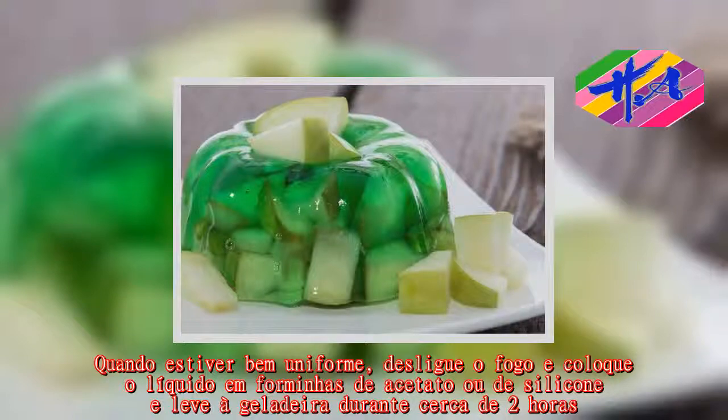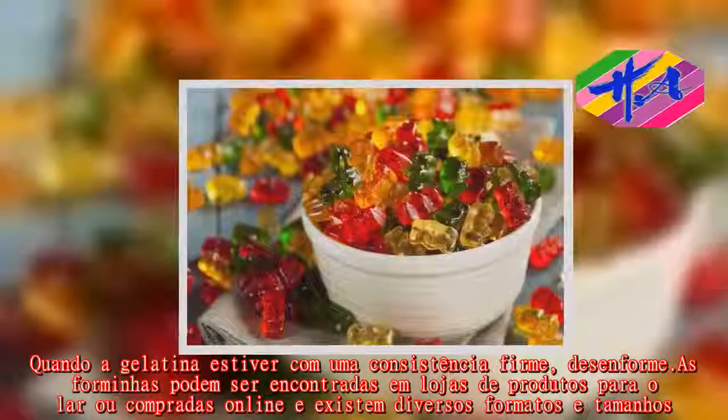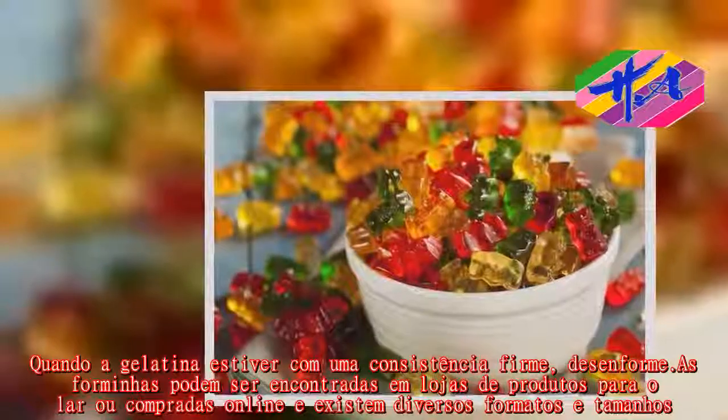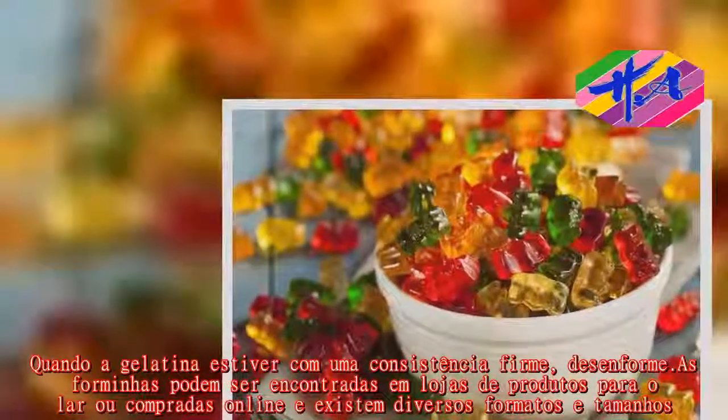Quando a gelatina atingir uma consistência firme, desenforme. As forminhas podem ser encontradas em lojas de produtos para confeitaria, compradas online, e existem em diversos formatos e tamanhos.